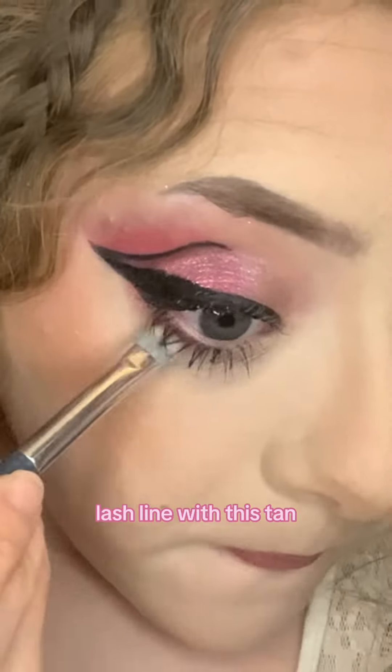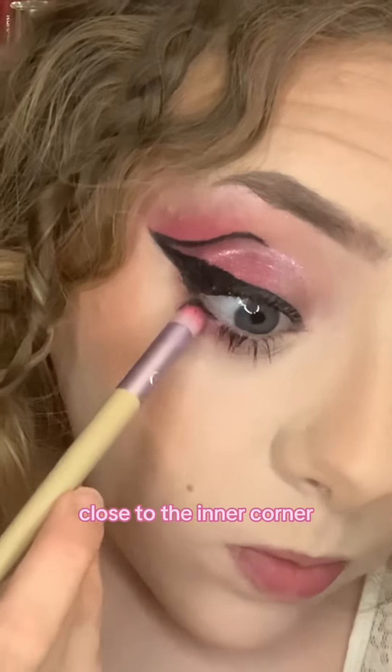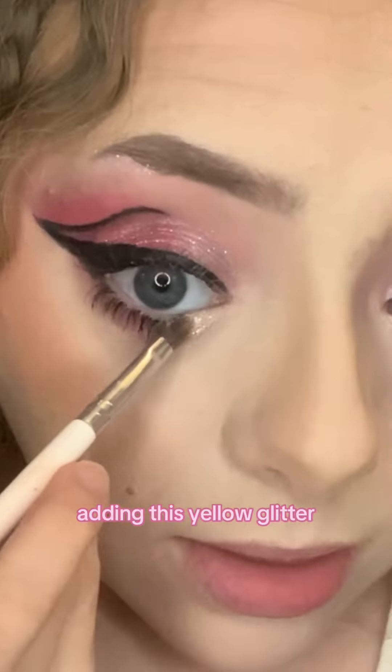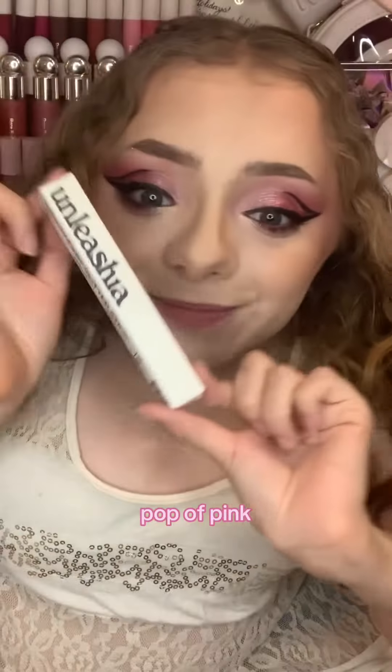Adding to the bottom lash line with this tan shade, putting out the outer edge of the bottom lash line, and then this pink close to the inner corner of the bottom lash line. Adding this yellow glitter close to the inner corner of the eye, and on my waterline I'm applying this pink shimmer to give another little pop of pink.